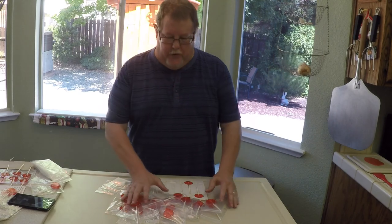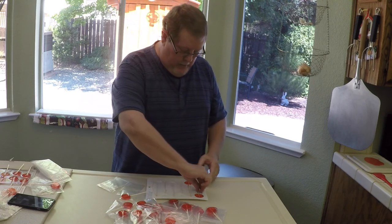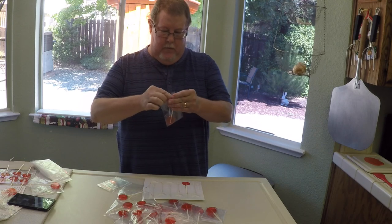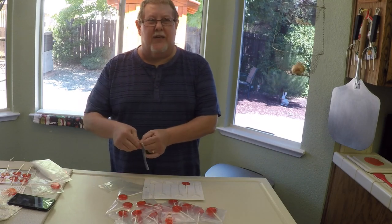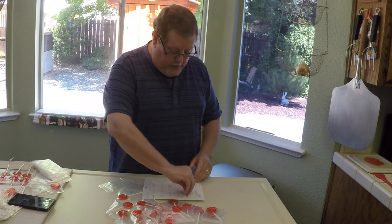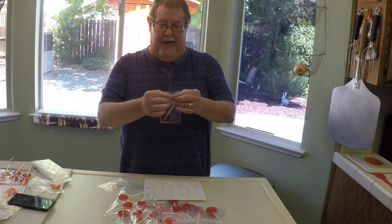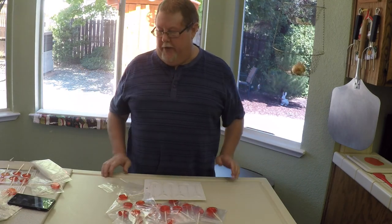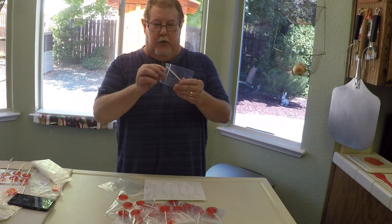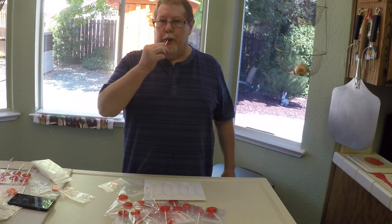They're all cooled now, so I've bagged most of them up. It's real simple — just get some four-by-three bags, pop them out of the mold, and into the bag. You're going to have a few where the sticks didn't go all the way up and won't fit in the bag — you can just leave those out as bloopers or duds and eat those first. All in all it took about 45 minutes to do everything. I have one here that wouldn't fit in the bag — let's see what it tastes like. Definitely taste the cinnamon.